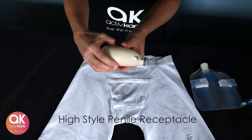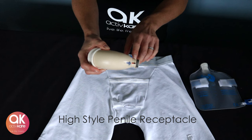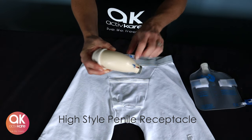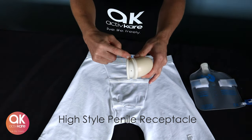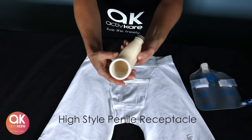The High Style Apex is an adhesive-free penile receptacle. The receptacle nozzle is where it attaches to the collection bag with a simple turn and click. The high receptacle features ventilation to prevent pressurized air from entering the collection bag during activity.